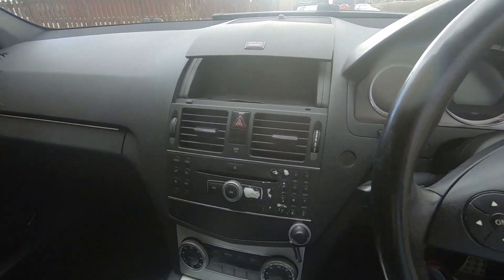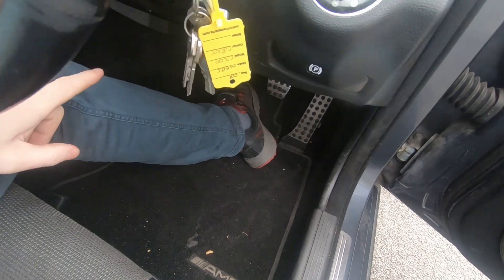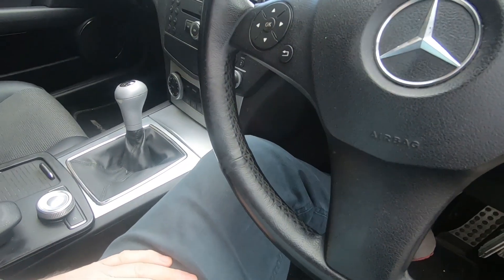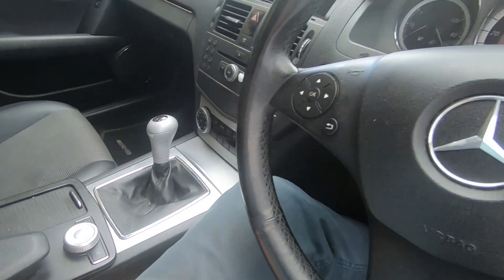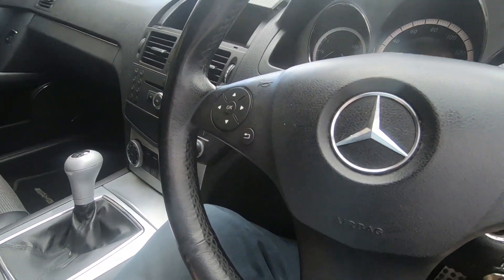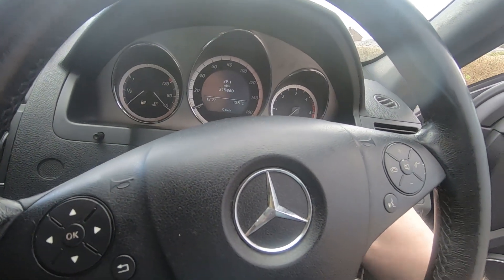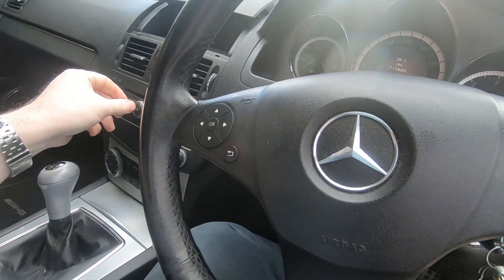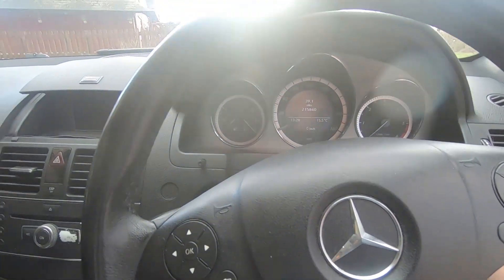As I said, dual zone climate control with aircon. Now the aircon is something that doesn't work, and also the parking brake doesn't hold. But aside from those things I've mentioned, there's not really anything wrong with this car - nothing fundamentally wrong. It drives right. I've put about 40 miles on it since I filled it up.